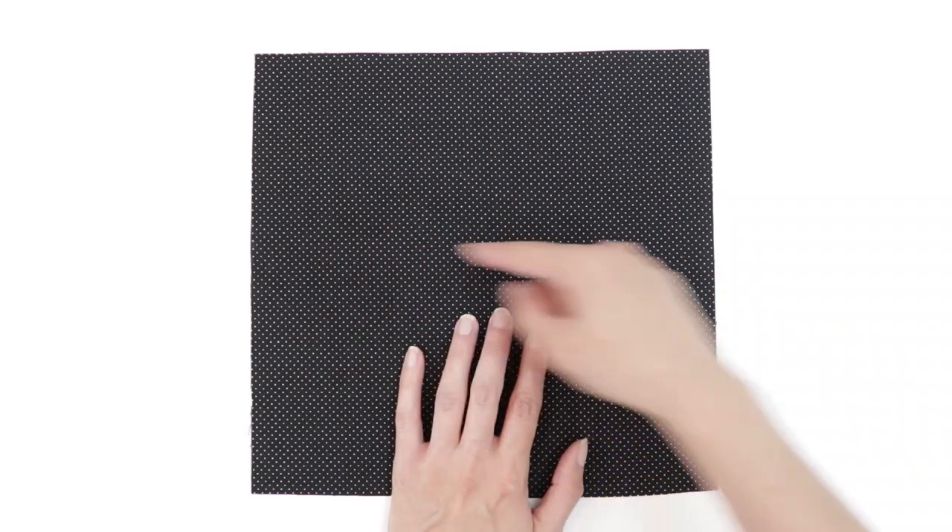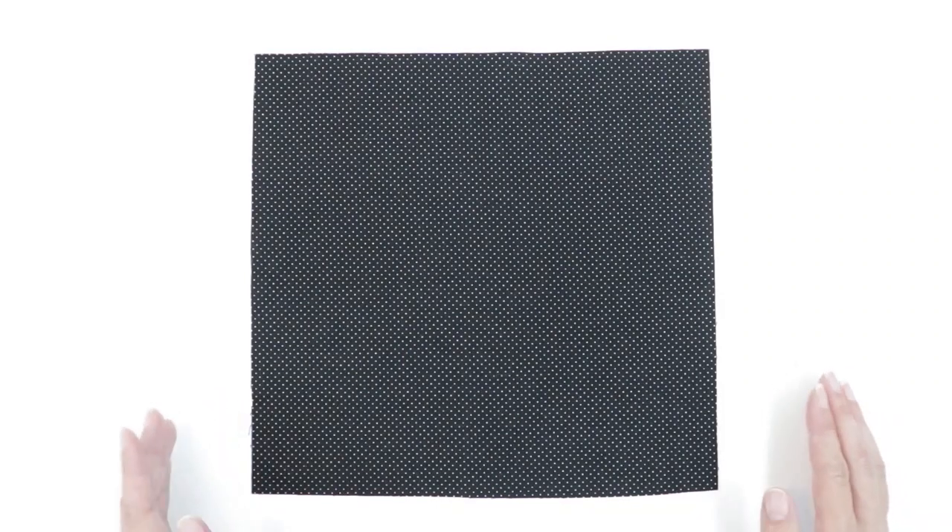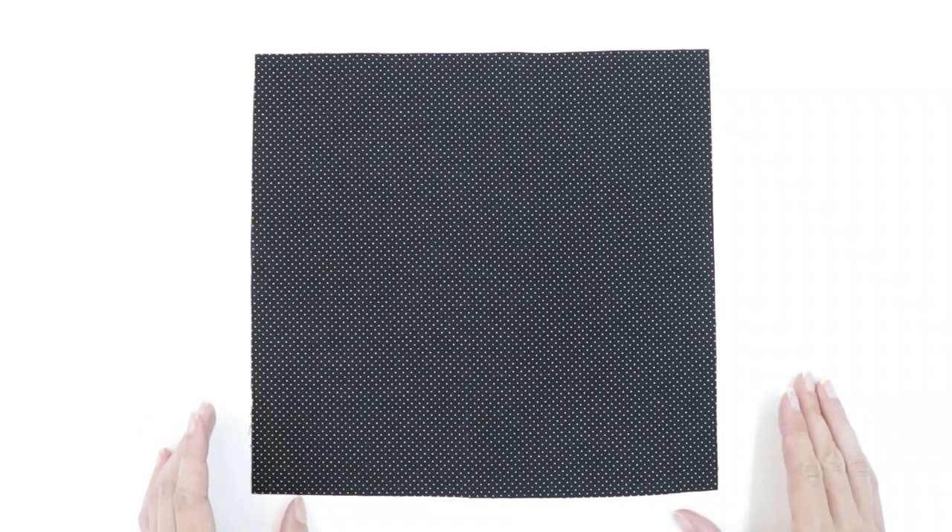Let's start by working with the lining. First, make sure that you have it in the correct position — this is my width, which was ten and a half, and my height, which was ten. The dimensions could be really close, so it may look square even when it's not. So make sure that you have it in the right orientation.